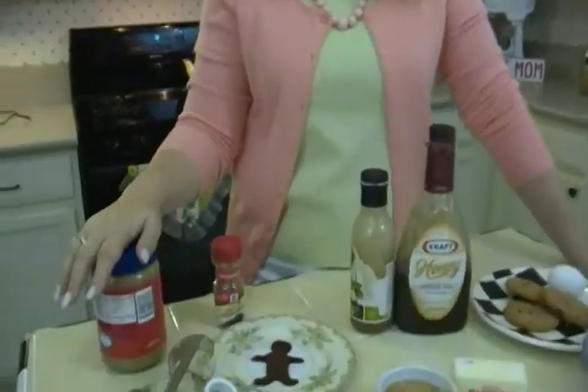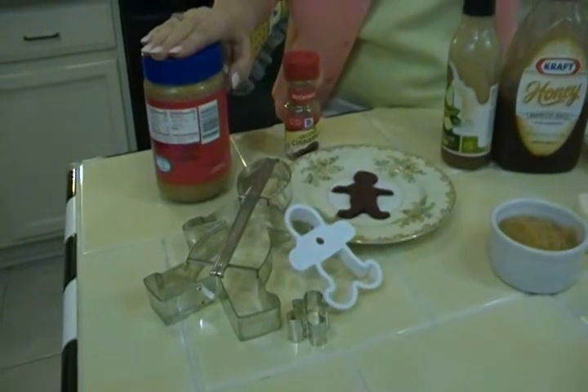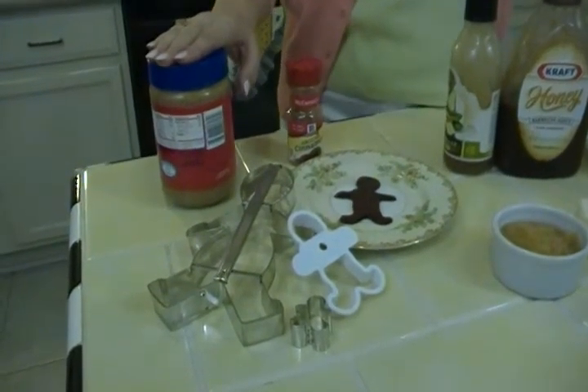Another great thing people don't know about applesauce is you can use it for peanut butter and jelly sandwiches in place of the jelly. And it's actually a fun, different twist.